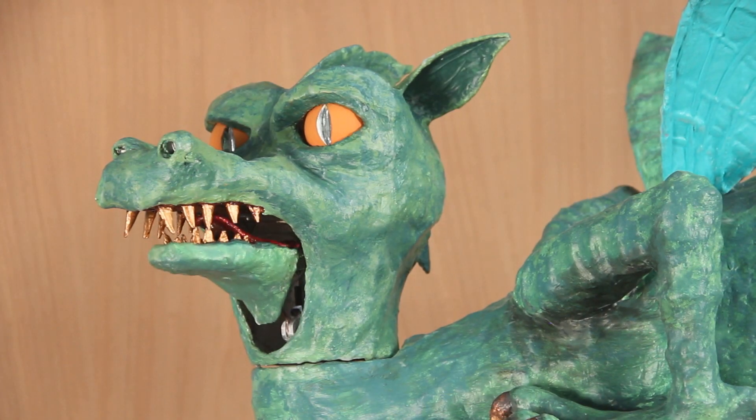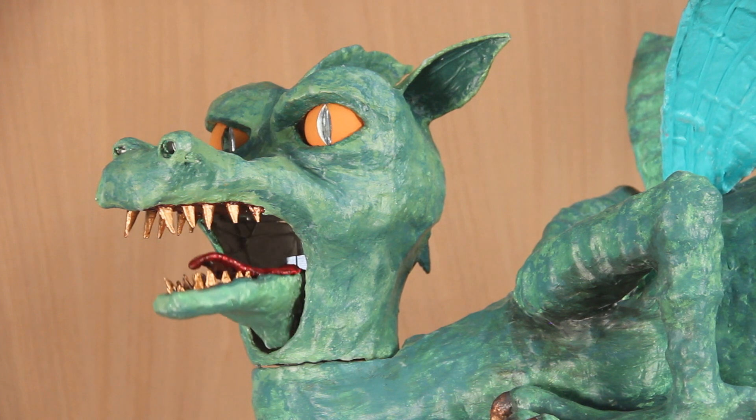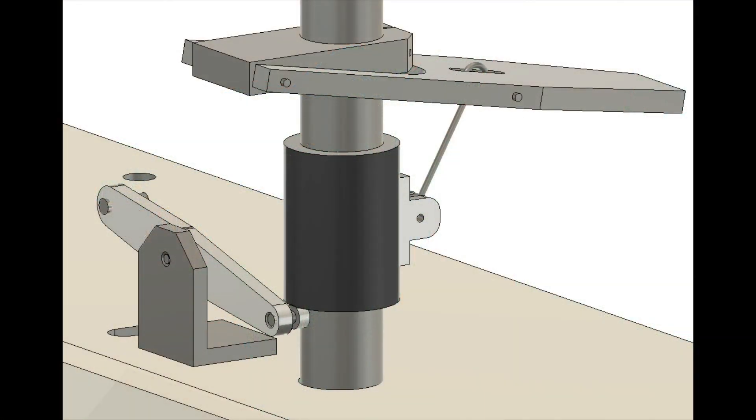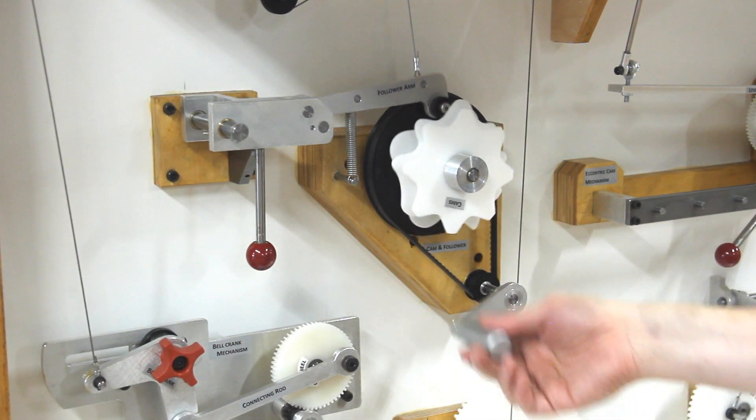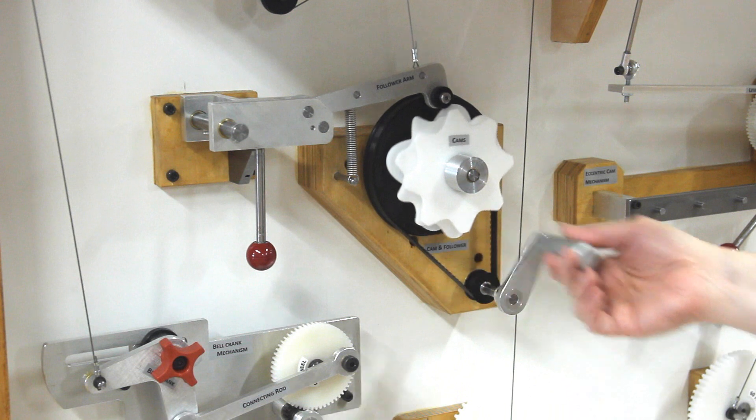A chain of links connects the dragon's lower jaw to a cam-operated mechanism. The cam follower can be repositioned to translate three different profiles.